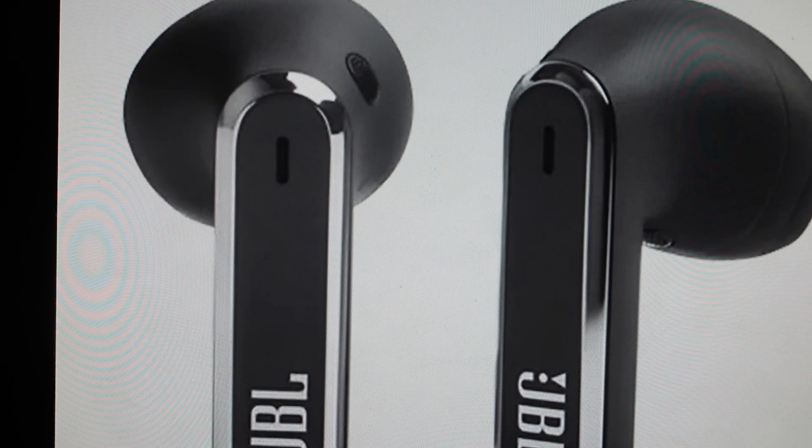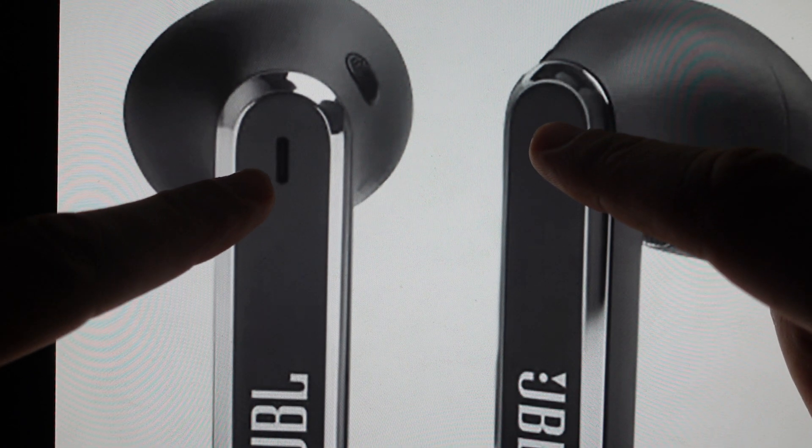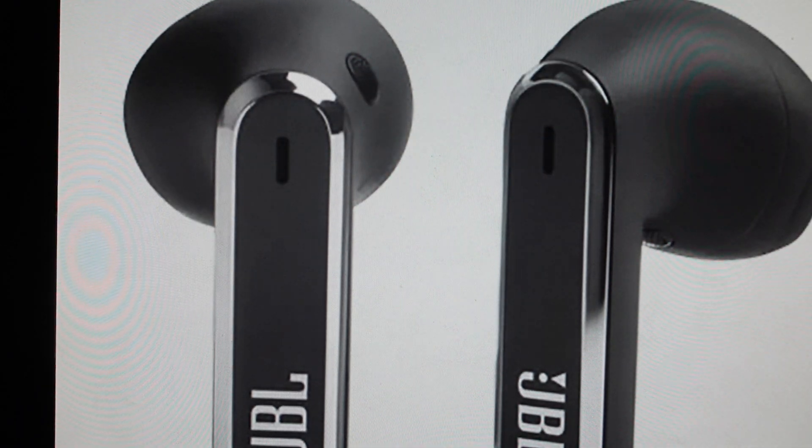So we're going to take them out of the case and they'll be on, and then we're going to basically tap two times on the back button and then on the third one we're going to hold. It's going to go like this — tap, tap, hold for five seconds — and after those five seconds you'll see the earbuds will reset and they'll reset into their factory default settings.